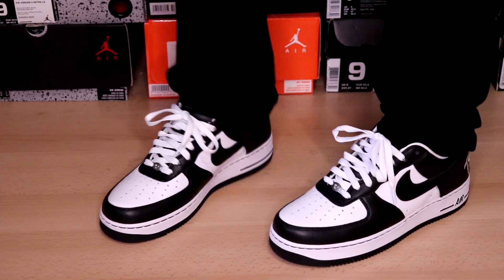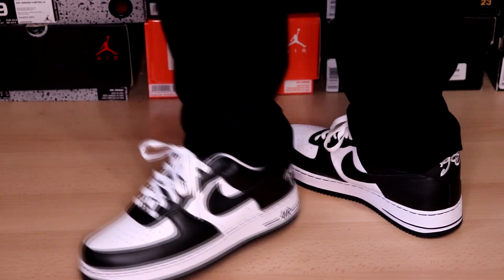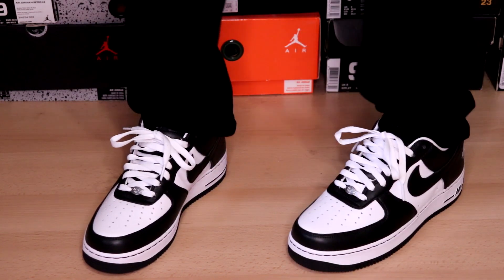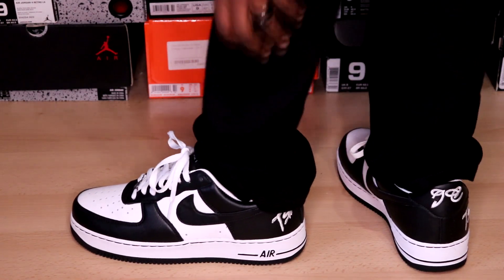But if you lace your Air Force Ones up tight, true to size should be good for you. So that's that on sizing. Comment down below, let me know what you think about these — very dope, very comfortable, very classy, and I'm digging it.